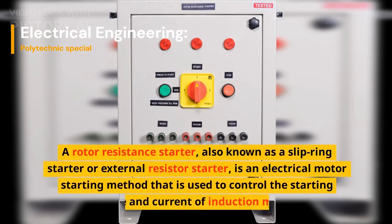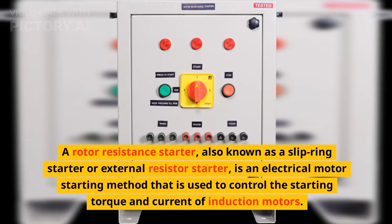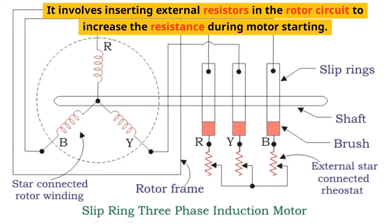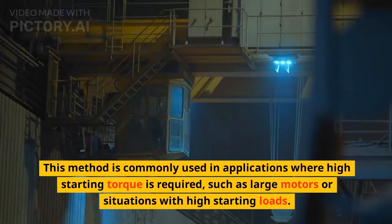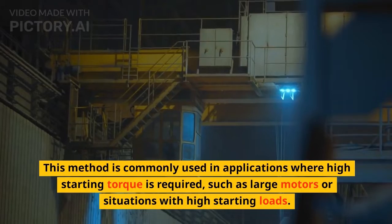A rotor resistance starter, also known as a slip ring starter or external resistor starter, is an electrical motor starting method used to control the starting torque and current of induction motors. It involves inserting external resistors in the rotor circuit to increase the resistance during motor starting. This method is commonly used in applications where high starting torque is required, such as large motors or situations with high starting loads.